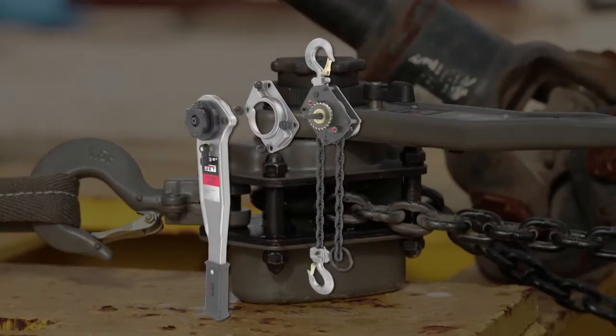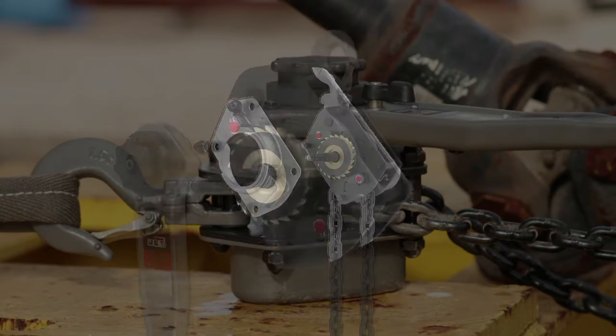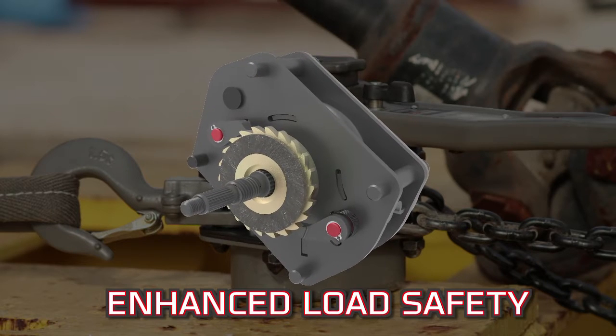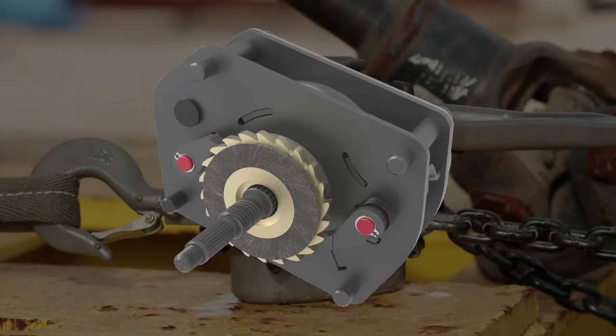Concerned about job site safety? All JLPA Lever Hoists have the Weston style dual-pawl brake design that splits the weight of the load to opposite sides of the ratchet gear for additional safety on the job.